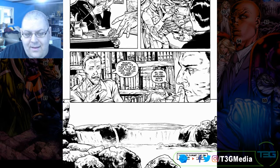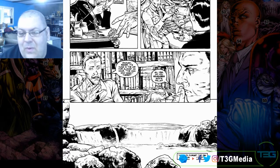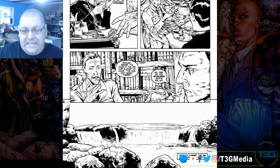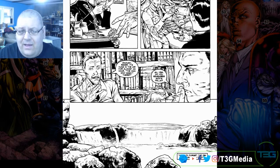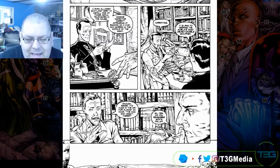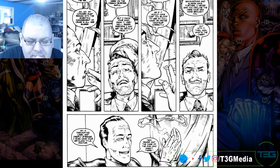Reichenbach Falls was the last story of Holmes before the original author died. Sir Arthur Conan Doyle — it was the last story he wrote and it's where Sherlock Holmes died. Obviously since then the Sherlock Holmes brand has evolved, he didn't die, came back, et cetera. I think there are to this day new books being written in the series.